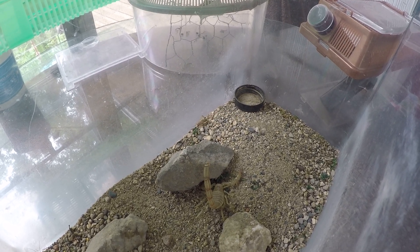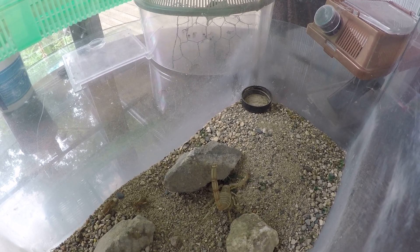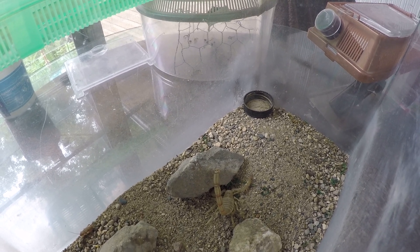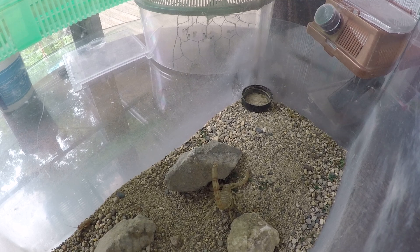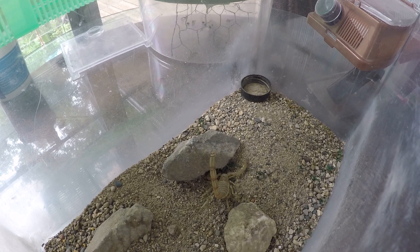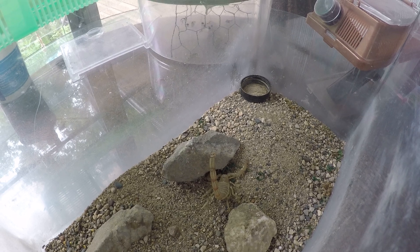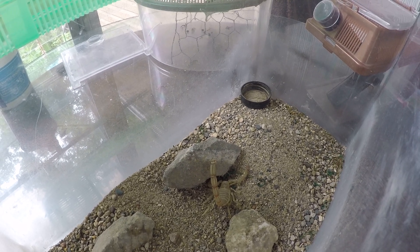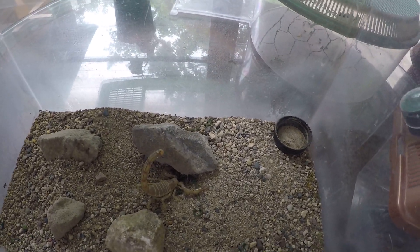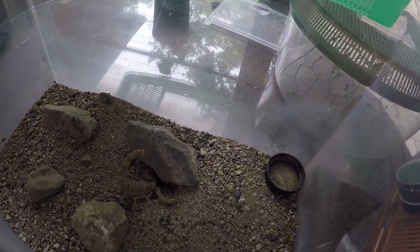These scorpions are easy to care for and can live for years — 10-plus for sure, and I've read up to 20, though that would be an awfully long time. They also shed their skin, and you'll wake up one morning thinking you have two scorpions because the exoskeleton looks just like the actual scorpion. I don't think we're going to have any luck getting it to eat today — it went the wrong way.